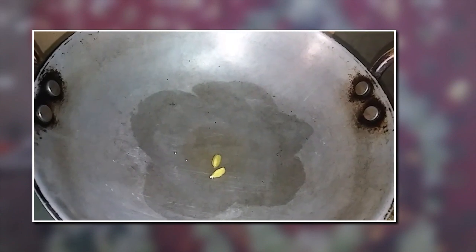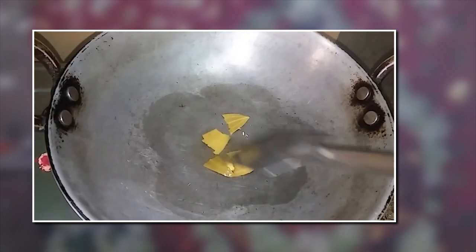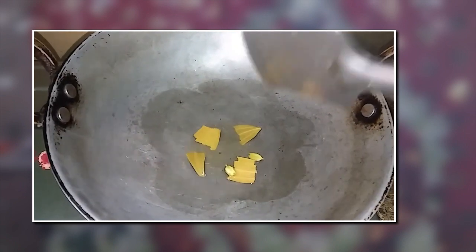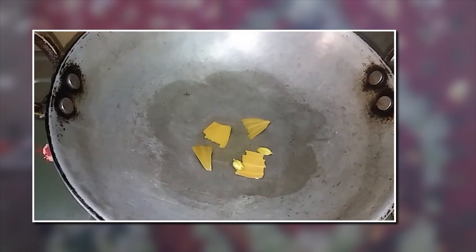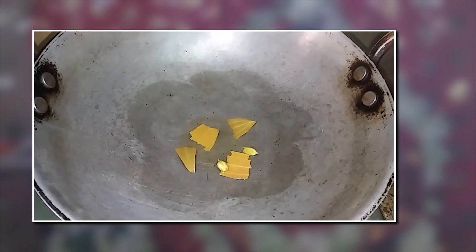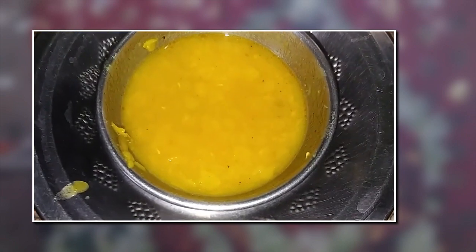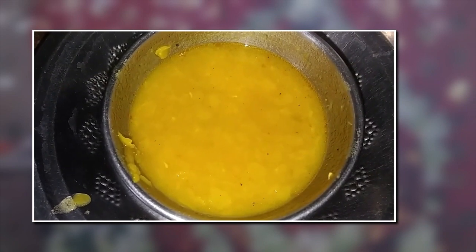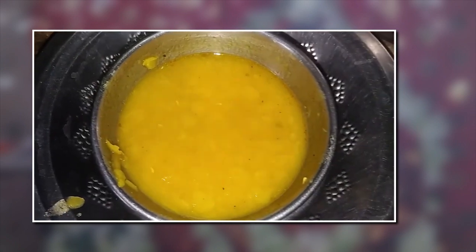And you start with a pastry part of it. You can put a bit of pasta in a bowl. Now I'll put a spoon of the pasta in one place.